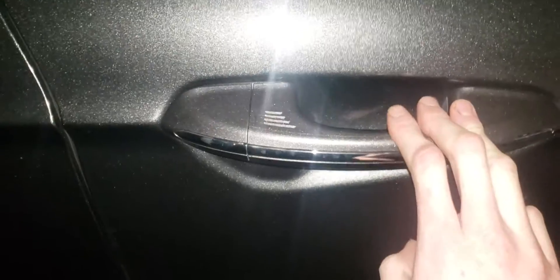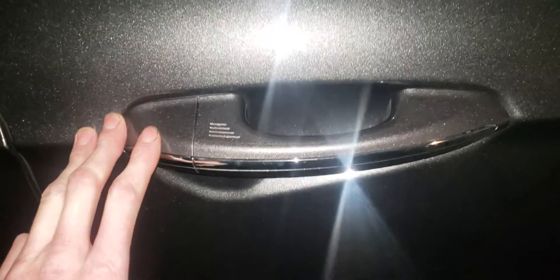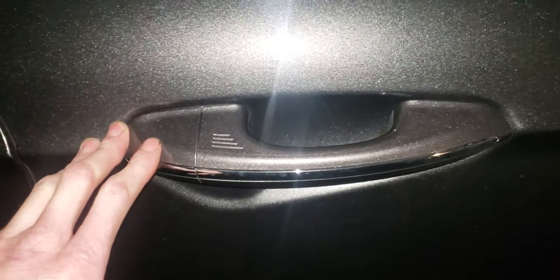A couple people have been asking me if I figured out how to get this passive touch to work. Unfortunately, I have not figured that out yet — I'm still working on it. I will have to reflash the BCM software because there is a block for the actual passive touch, and mine is missing that block, so I cannot enable or disable it — it just doesn't even show up. I'm trying to figure out if I can reflash it to a newer firmware that will have the block for the passive system.